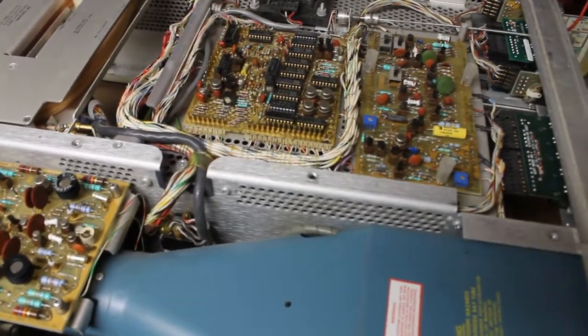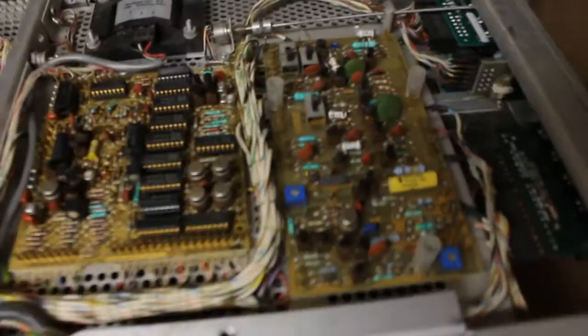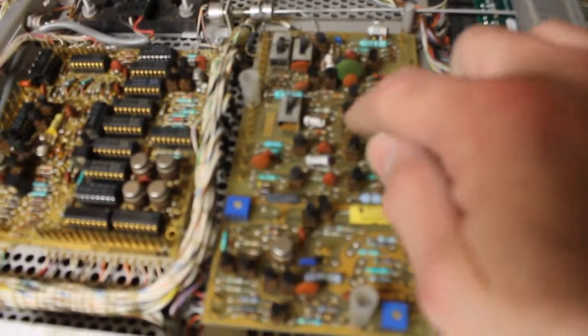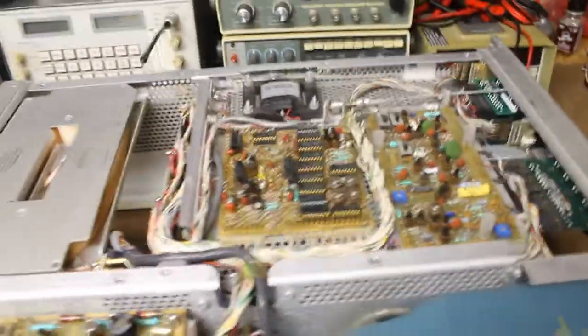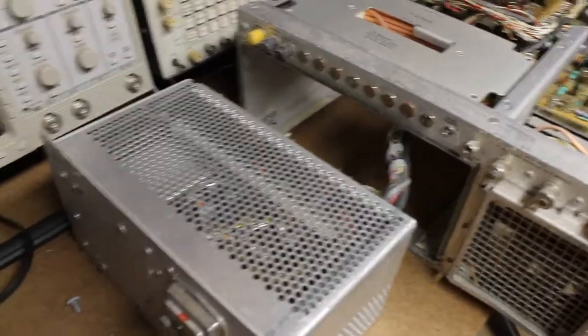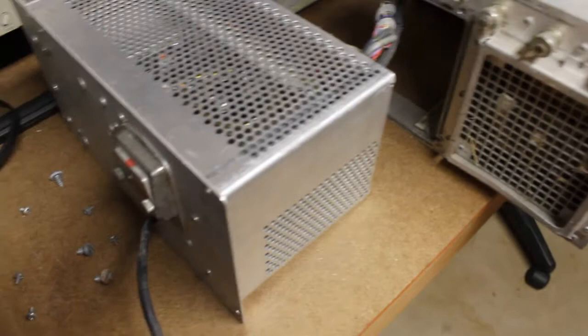What I've decided to do is go through and, as with a lot of Tektronix gear, all of the transistors are socketed. So what we're going to do is spray them down with contact cleaner, wiggle the transistors in their sockets, and see if we can get this issue to clear up. I'm going to start with the horizontal board, since that seems to be indicated as to where the issue is at.